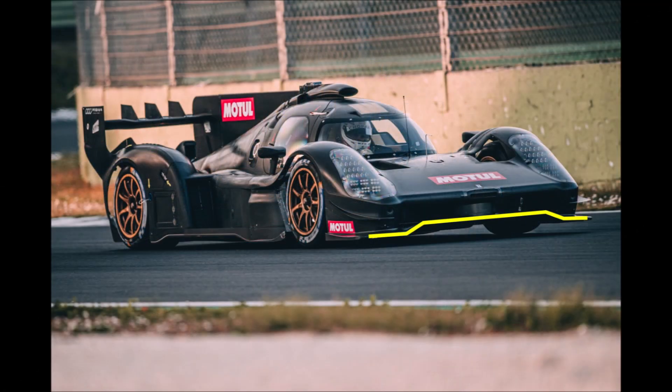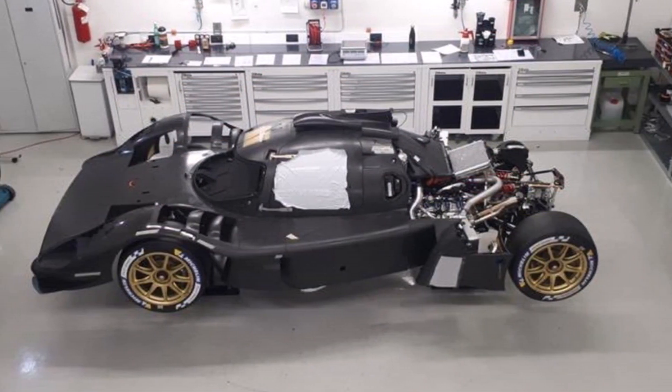The front wing section has a raised center section now and the car has longer and higher dive planes. The headlights are bigger and the wheel arch louvers are a bit more porous and offer more exit area.